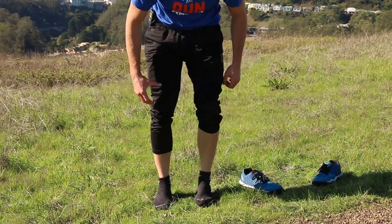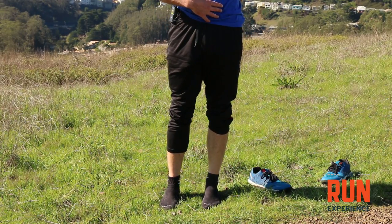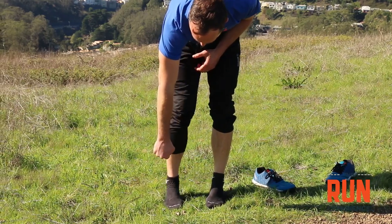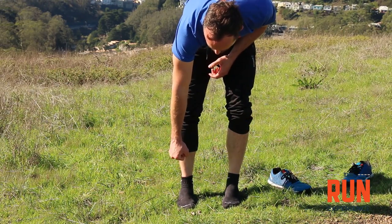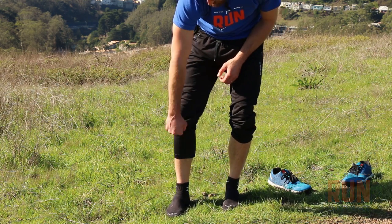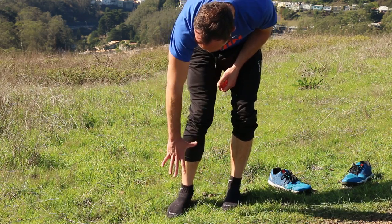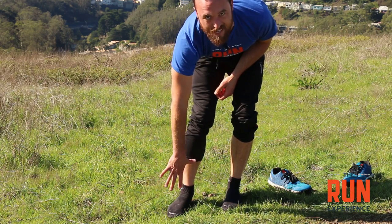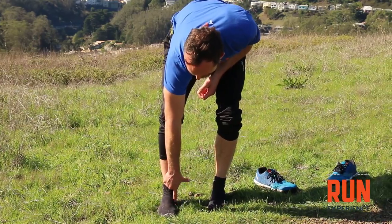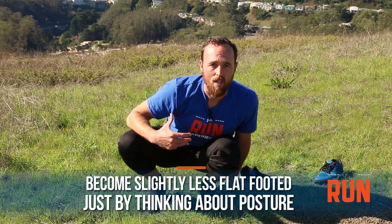For strengthening your feet, think about really good posture — squeeze your belly and your butt a little bit. Then very lightly screw your feet into the ground. This is a trick from physical therapist Dr. Kelly Starrett. When you actually screw your foot into the ground a little bit, your arch picks up off the ground. If your knee collapses in, your whole foot collapses in — that's the opposite of what we're looking for. But when you use this technique, the arch picks up naturally, making you slightly less flat-footed just by thinking about your hips and your standing.